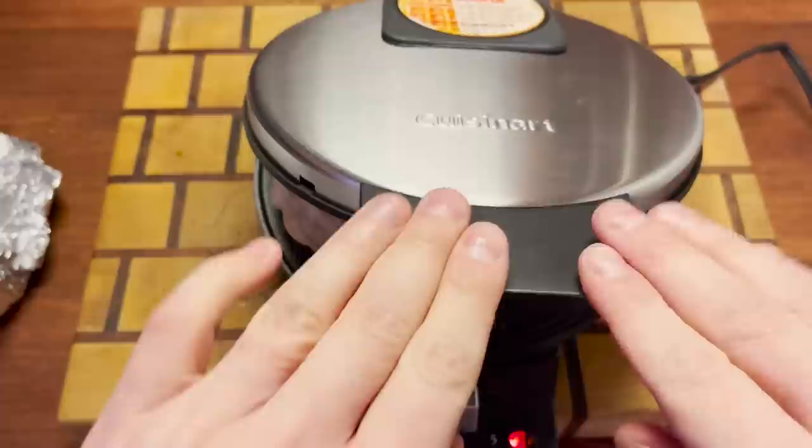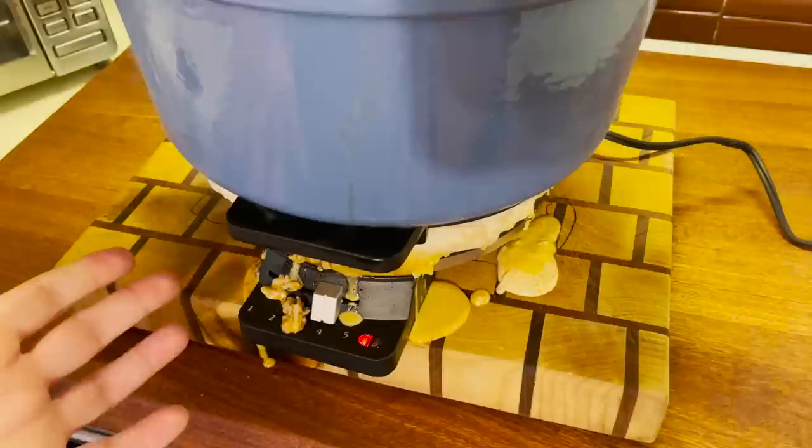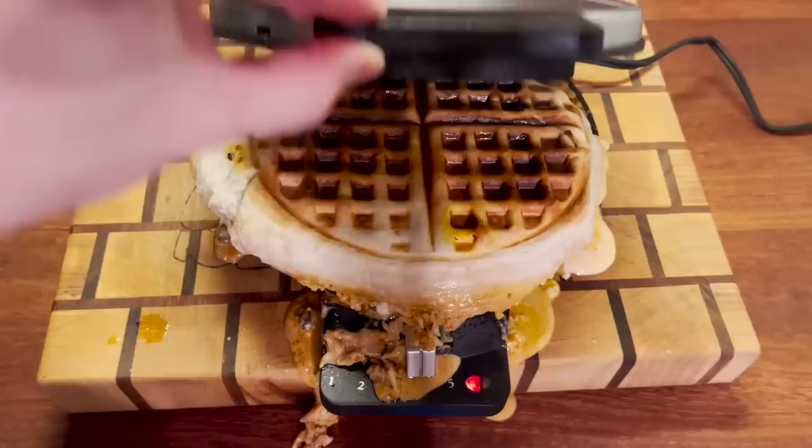There's stuff leaking out. I think we're going to need to, like, sit on this thing to get it to shut. We'll just put this Dutch oven right on it. Things aren't really going as planned — it just keeps leaking. At this point, I'm pretty sure it's burning. Oh, not too bad. There we go.